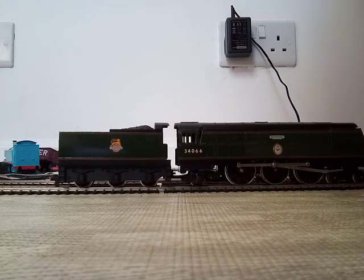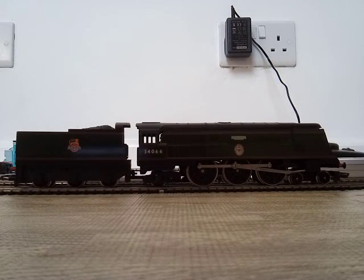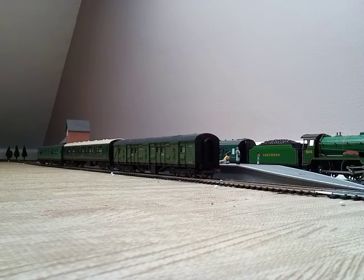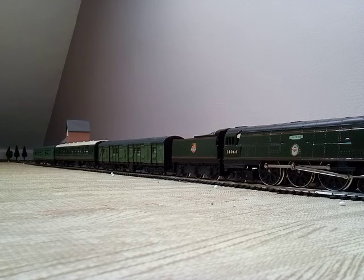I think it's time we get this locomotive coupled up to a train. Let's find out what coaches or parcels it's going to be pulling today. So here's what the locomotive will be pulling: the Southern luggage coach and two Mark I's. On the outside track will be Tonbridge pulling two motor coaches. So let's get the Battle of Britain class Spitfire and a couple of coaches in place. Signal up — and off we go.